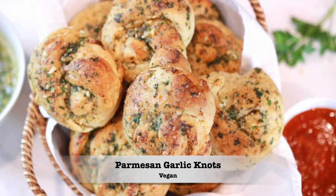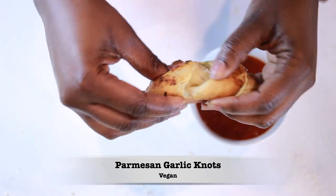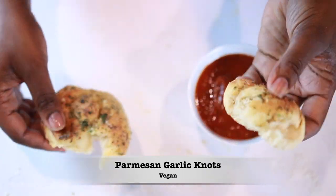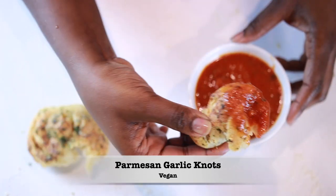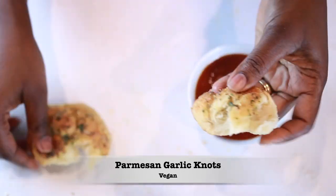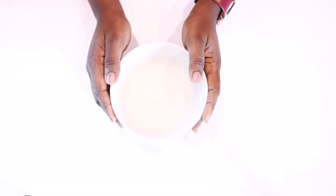Hi everyone and welcome to the Mushroom Den. We continue our series in this holiday season, which I also unshamingly call indulgent season, and I wanted to bring you my recipe for these vegan parmesan garlic knots. If you want to take your traditional dinner rolls recipe up a notch, I highly recommend you try these.